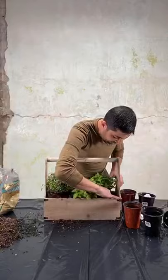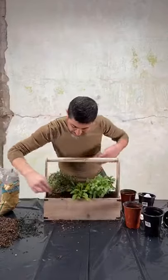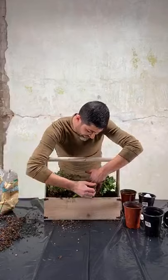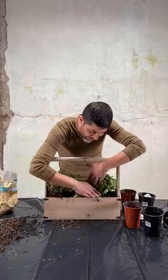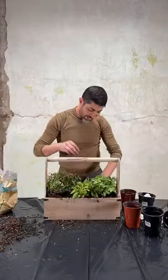I'm going to pat it down a little bit just to make sure that there are no holes. I'm going to use a water bottle and kind of water it down a little bit, just so that the soil could kind of deepen out. I can see some holes right here to fill.